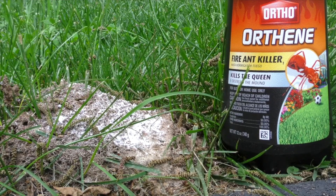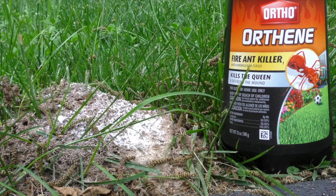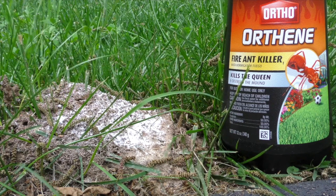Hey y'all, Steve here. This is about Orthene fire ant killer. Here in the South — I'm in North Carolina — fire ants are a real problem.